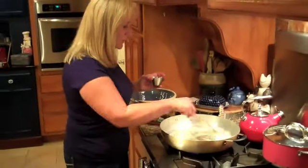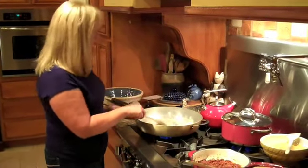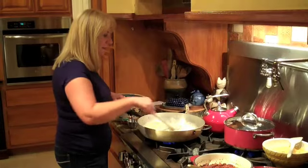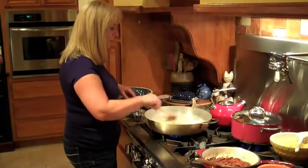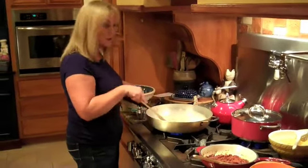Bechamel sauce is used for so many things like alfredo and it's a basic base for mac and cheese. Now I'm going to add a little bit of flour and that's going to be a thickening agent for us. I'm just going to stir this flour in to kind of take the flour taste off of it so it'll get a nice garlicky flavor. Normally I put more than a tablespoon of garlic but the chorizo itself has garlic and chili in it.